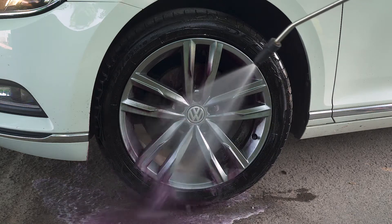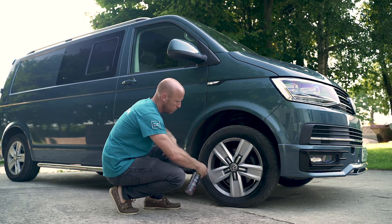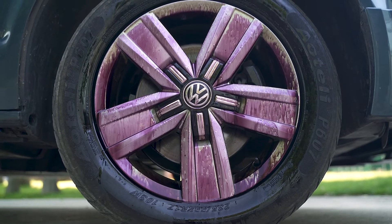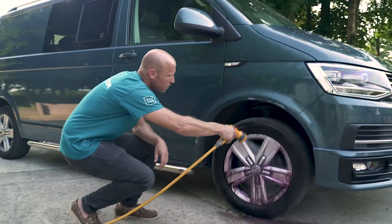After a minute or two, rinse off with plenty of clean water using a pressure washer. If you don't have a pressure washer, it's okay — just agitate the surface with a soft brush and then rinse away. So spray on Reactive, leave for a minute or two until you see a deep purple colour, gently agitate with a brush if you need to, and rinse off with plenty of water.